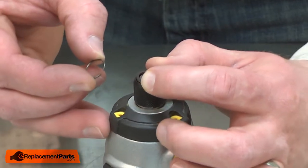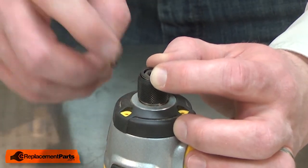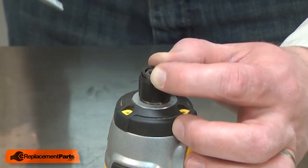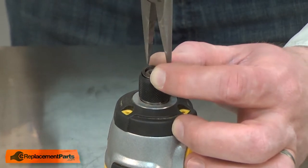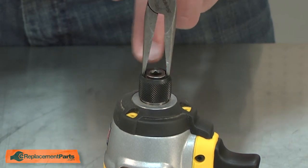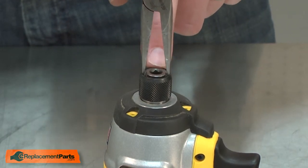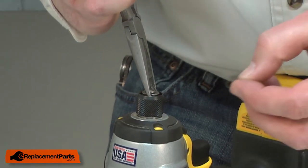Now I'll install the hog ring. This is a little challenging because you have the compression spring trying to push everything away from the anvil. What I'll do is take a small pair of needle nose pliers and use them to compress the spring. You'll notice that the anvil is dog-eared and I've aligned the pliers with the dog ears on the anvil so I have some room to work around the spindle. I'll place the hog ring over the spindle.